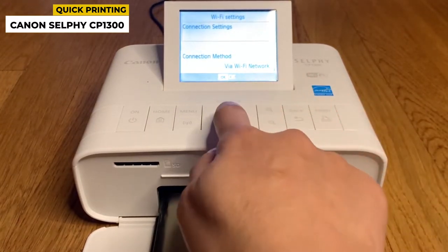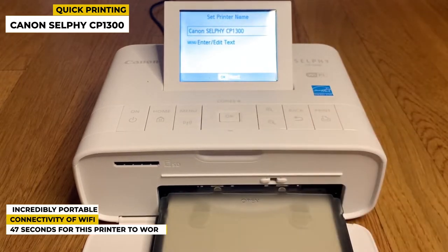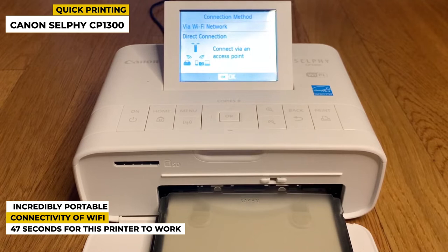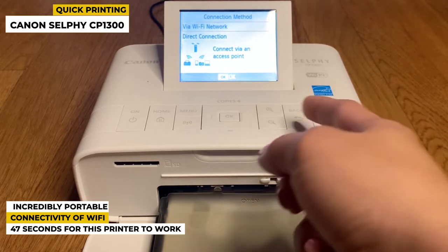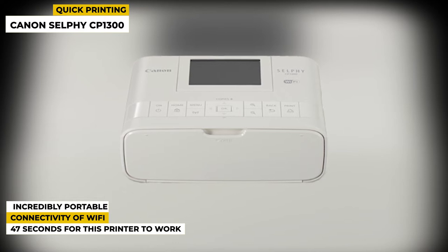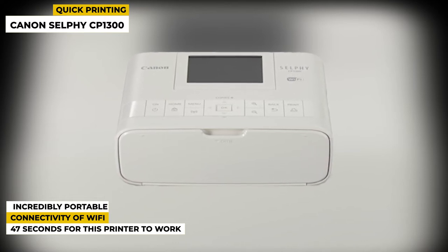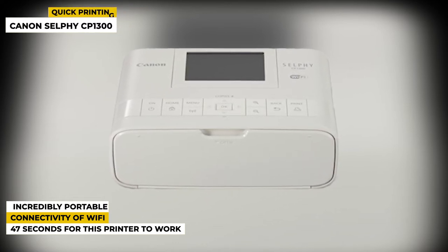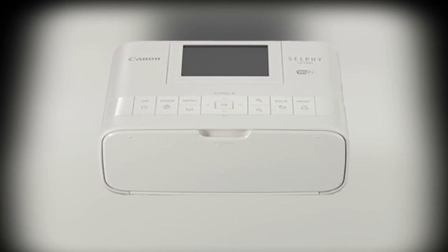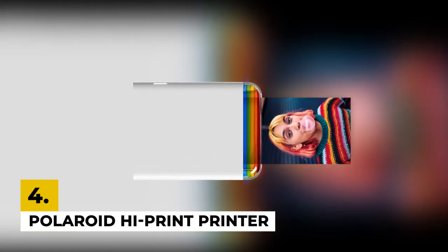Some special features: it is incredibly portable and can be carried or moved quickly. It has WiFi connectivity, so you can easily print images from your personal devices. It only takes around 47 seconds for this printer to work, making it a super fast option for those pressed for time. This portable printer can go anywhere with you since it's small enough to fit in a purse or backpack, and it also has built-in WiFi connectivity.